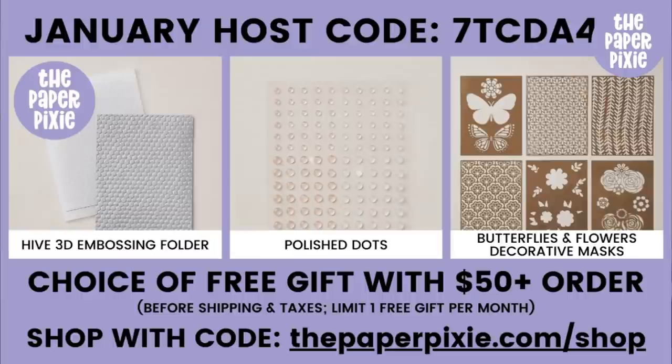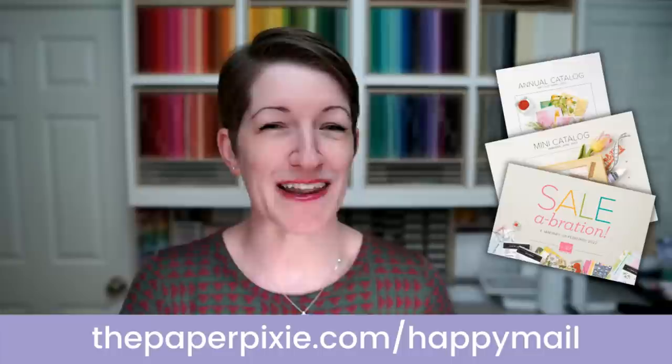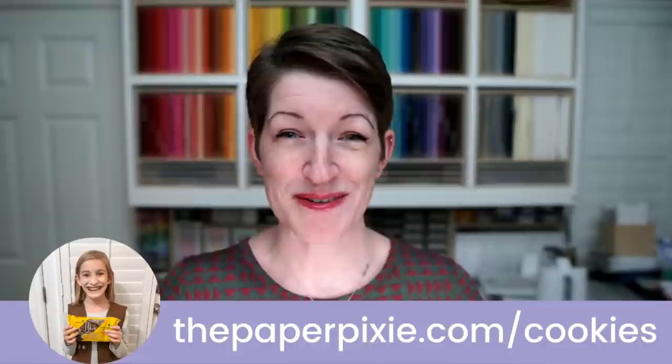If you don't know me, I'm Julie DiMaggio. You can visit me at thepaperpixie.com where I post projects to inspire you. I love sharing what I love with you — organization stuff, 3D projects, and cards, which were my first love. If you place an order with me during January, please remember to use this month's host code. If you place an order of $50 or more, you get to choose a free gift from three options. The easiest way to have the host code applied is to use thepaperpixie.com/shop. If you'd like complimentary copies of our current catalogs, you can submit a catalog request at thepaperpixie.com/happymail.